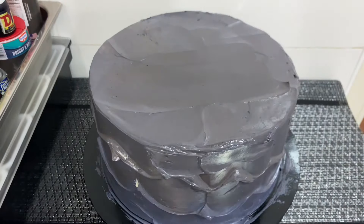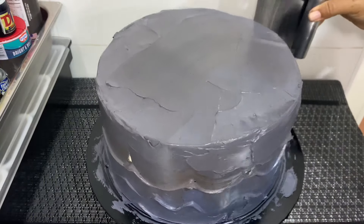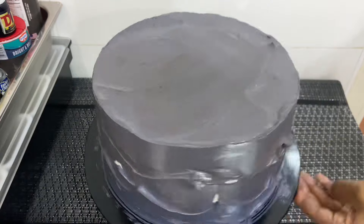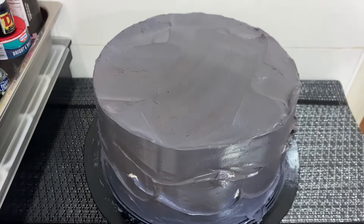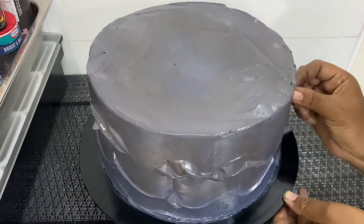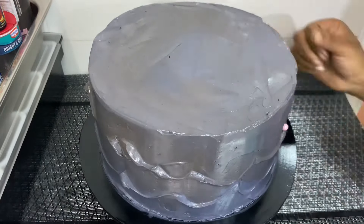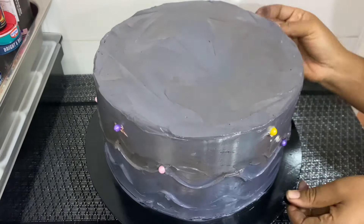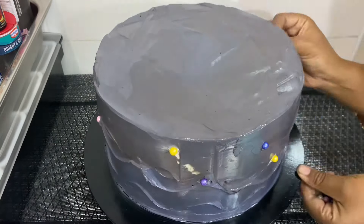This wasn't the original plan — this wasn't the original design I had in mind. It was actually a design, but not what I wanted. I had no time and needed to get this cake done, so I just did what I could to make it come out beautiful.